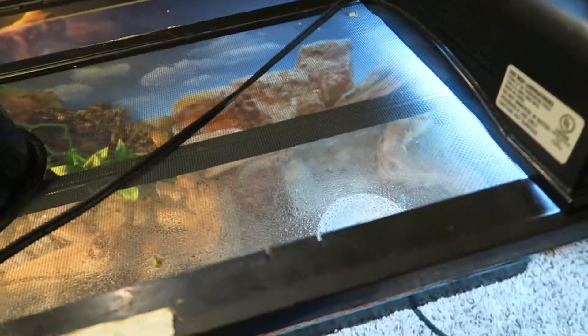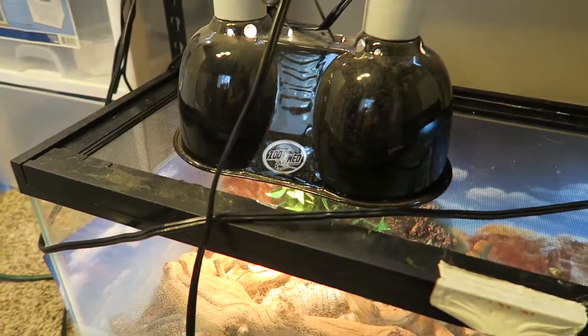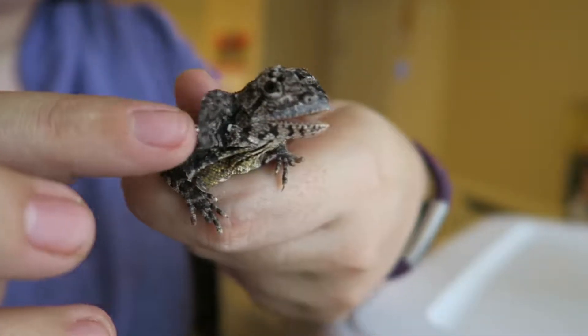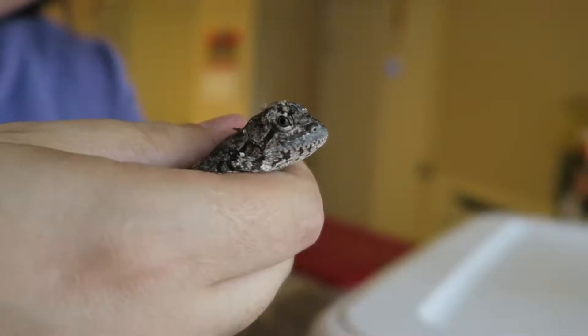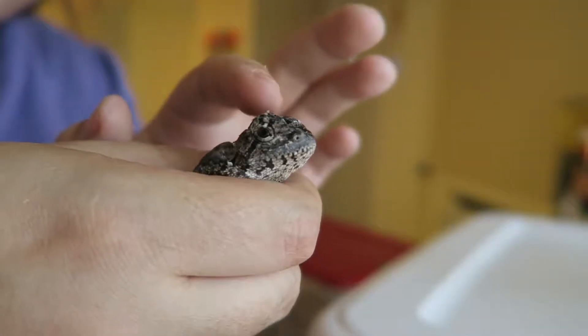They do need UVA and UVB. Let me see if I can hold him. He's very pissed off, but you can see his little frills. This is the best way to get him tame. He is shedding a little.